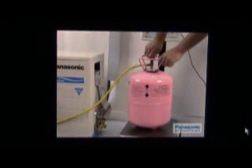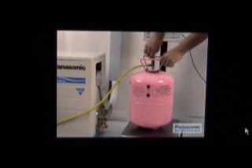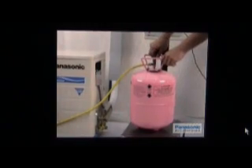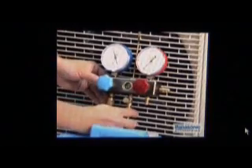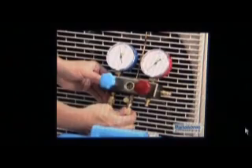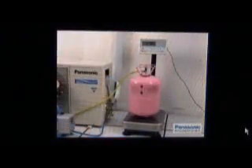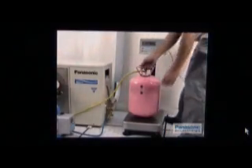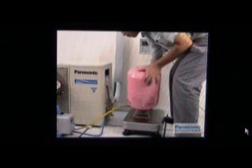Open the valve of the refrigerant tank by turning the knob counter-clockwise. Then loosen the connecting ports between the yellow colored charging hose and manifold gauge to purge out the air collected inside the hose. Now, reverse the refrigerant tank to an upside down position for refrigerant charging in liquid phase.